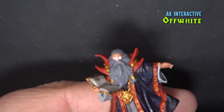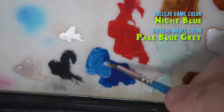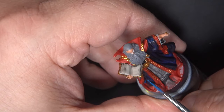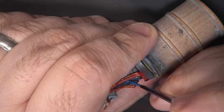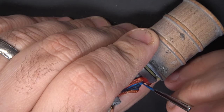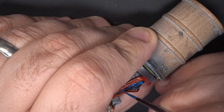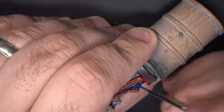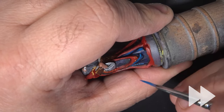Before we start our highlighting, I'm dotting in the eyes with some off-white. Then we're moving on to a mixture of Night Blue and Pale Blue Gray to highlight the darker blue areas of the cloak. I'm going to be pretty minimal on the highlights here because I want the cloak to remain dark. These highlights are just being applied at the tops of the folds in the fabric and the lower parts where the fabric starts to flare out.